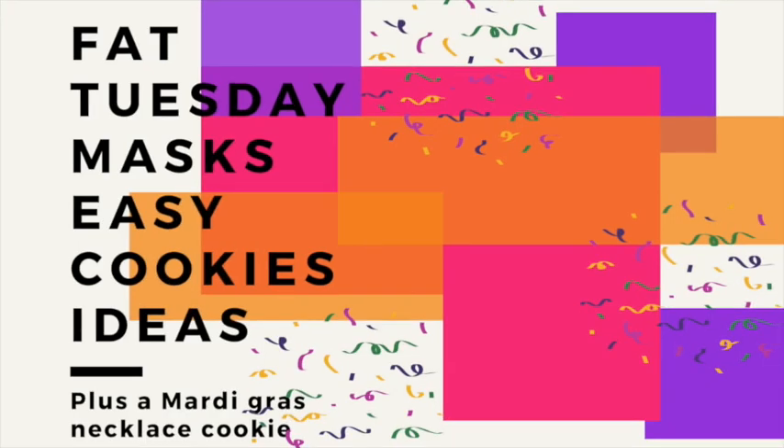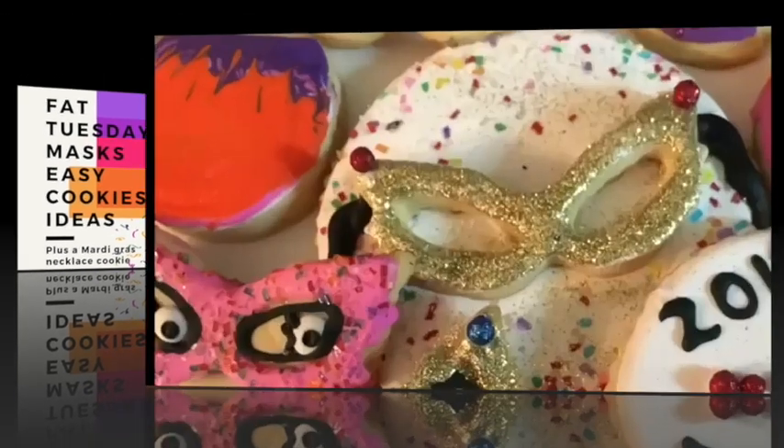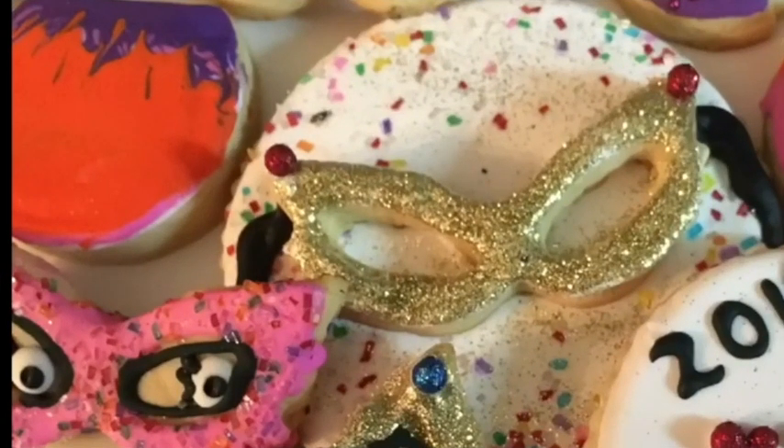Hi everyone, my name is Lupita, welcome to the Cookie Couture where flavor and design collide. Today I'm going to share with you some cookies that I have been making for many years for Mardi Gras. I hope that you like these ideas, and if you are new here in my channel, please don't forget to subscribe and push the notification button, follow me on Pinterest, and let's get started.